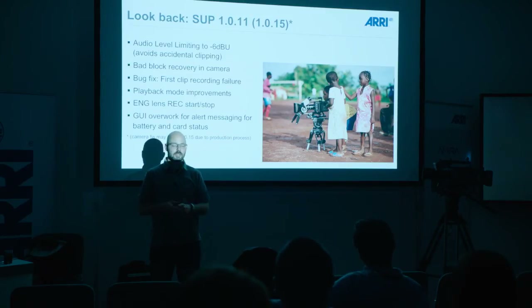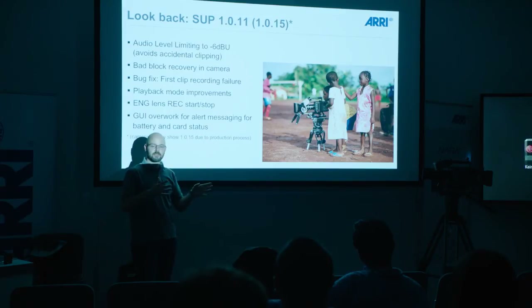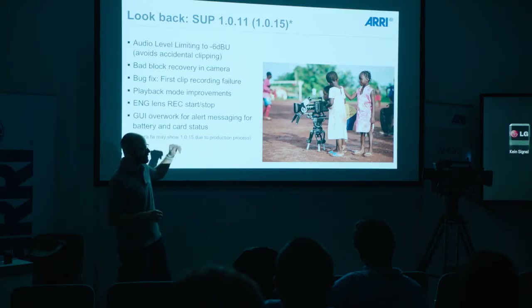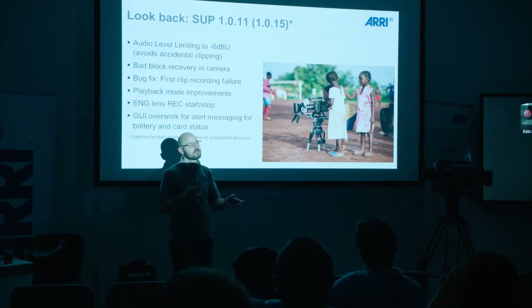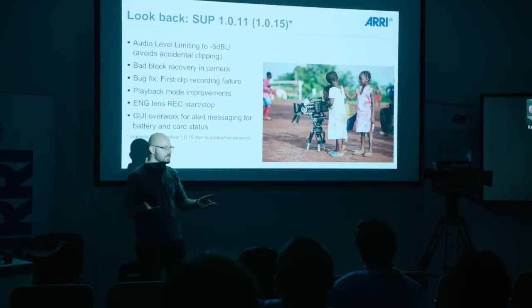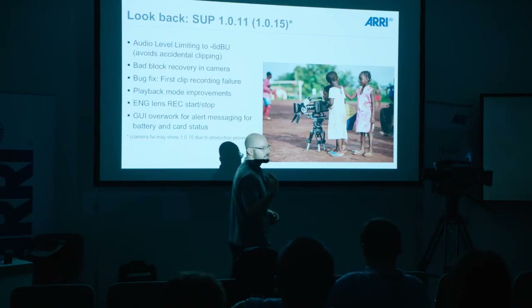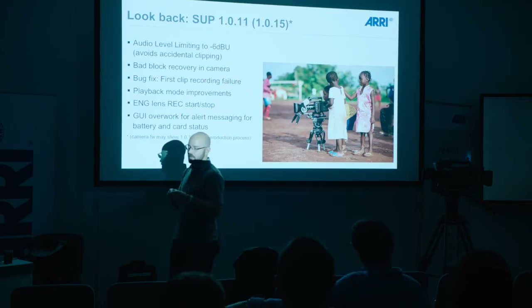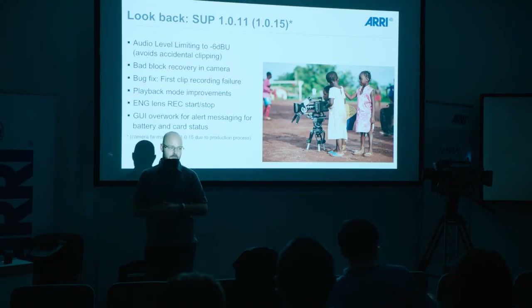That would happen if, for example, in the middle of a shot you pull the battery from the camera — that's when this can occur. With 1.0.15 or 1.1, we now have bad block recovery automated in the camera, meaning the camera will recover the files and tell you there has been a problem: please remove the card, copy the files over, format the card, reuse the card. The clips are fully intact now and it's completely automated inside the camera. We also had some improvements to the playback mode — now you can use faster forward scan speeds and you can tell the camera to playback the entire card, not just clip by clip. So if you want to watch dailies essentially from the camera, you can do it that way.